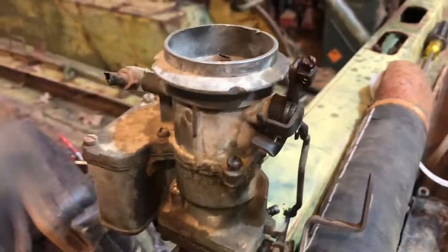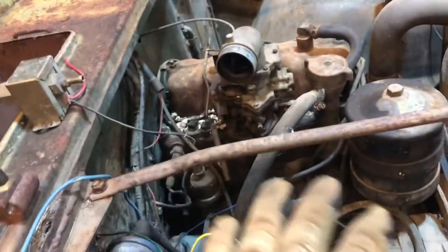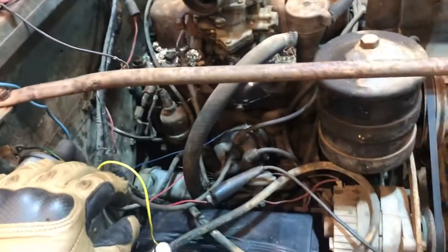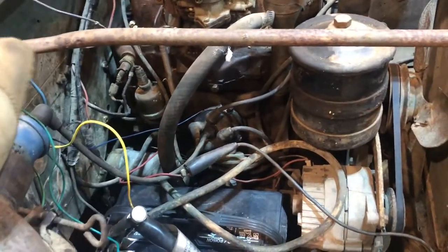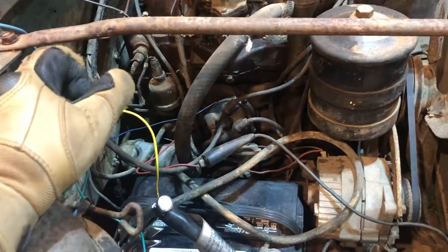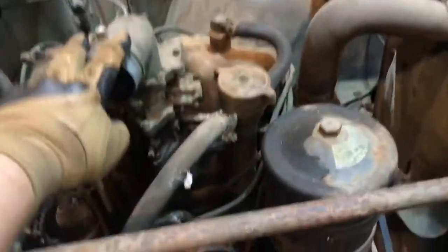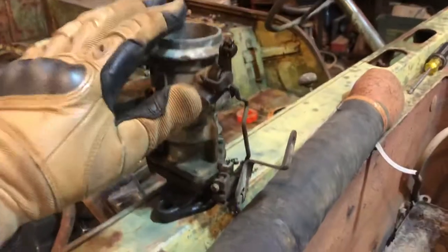This carburetor that was on it — I believe this is a commercial carburetor. I don't think this motor is the original motor to the vehicle, because a couple things don't really add up. I know that this is a carburetor off of an 3081, and I believe this is actually a carburetor off of a CJ5 with the same F-head motor on it.